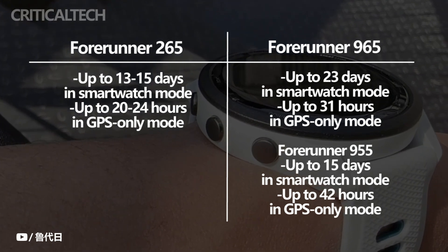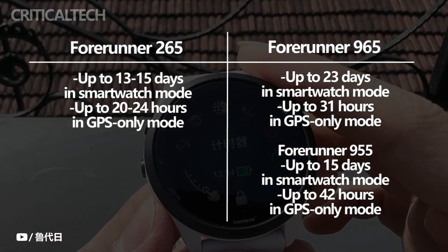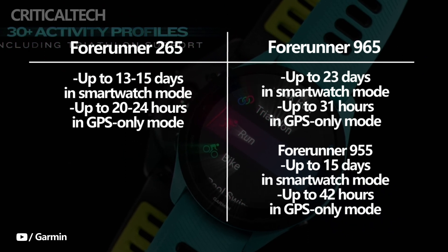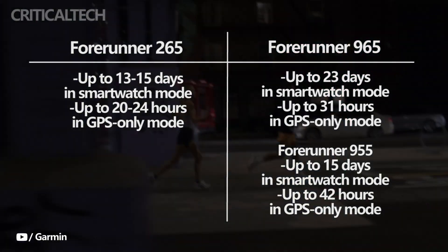The battery life in smartwatch mode for the Forerunner 265 and Forerunner 265S is 13 days and 15 days, respectively. In GPS-only mode, it becomes 20 hours and 24 hours, respectively.